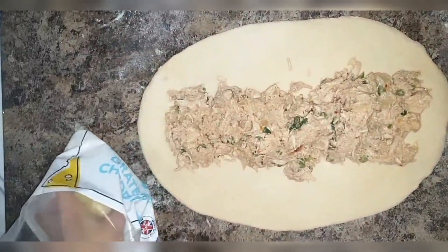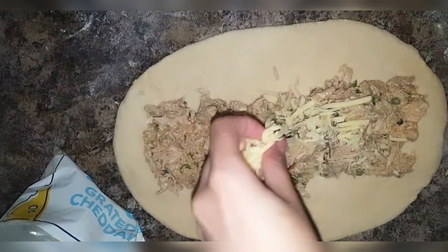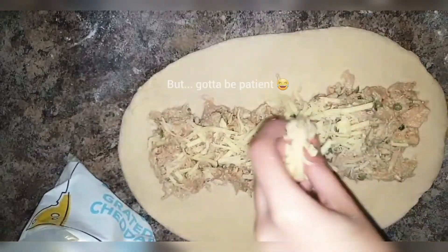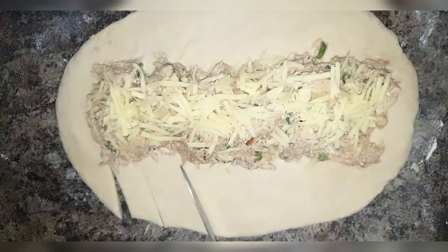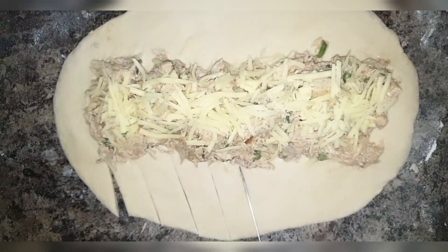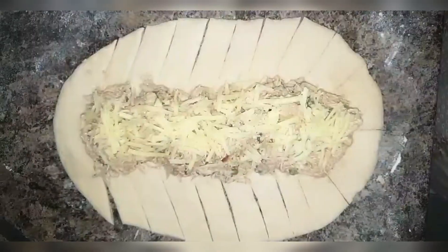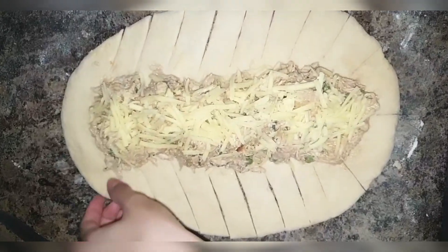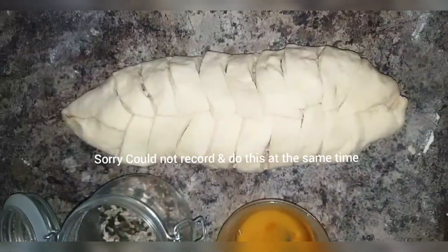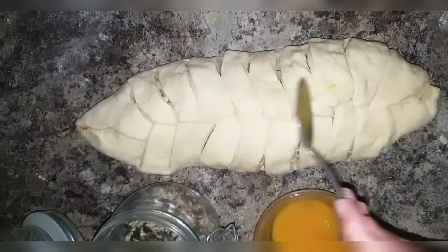Add some grated cheddar cheese on top — this smells so delicious and I'm literally fasting at the moment! Now to shape the bread, make small cuts on both sides, then fold and shape it — I'm not very good at this but we'll try. It's not perfect, but it will do!